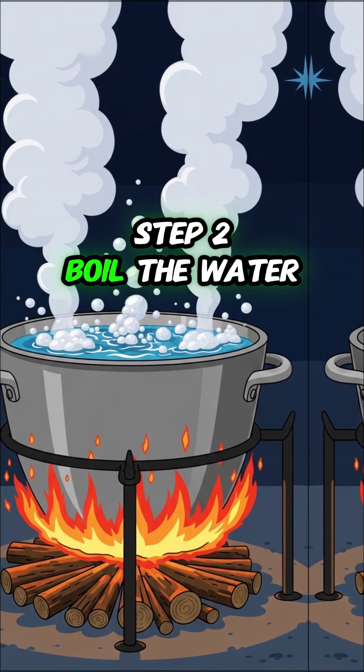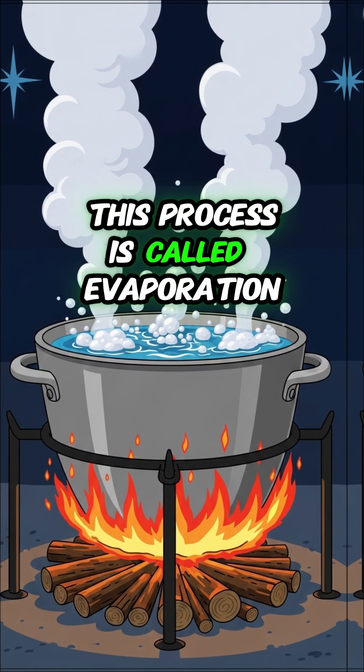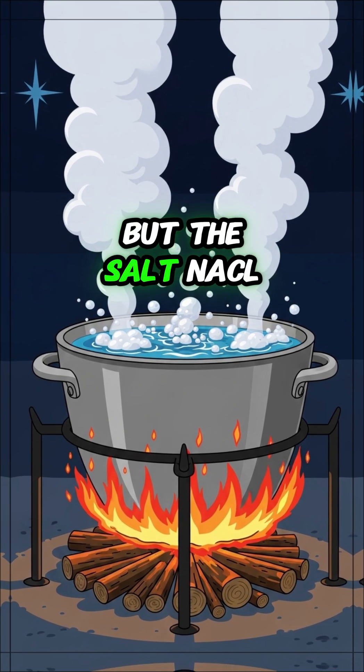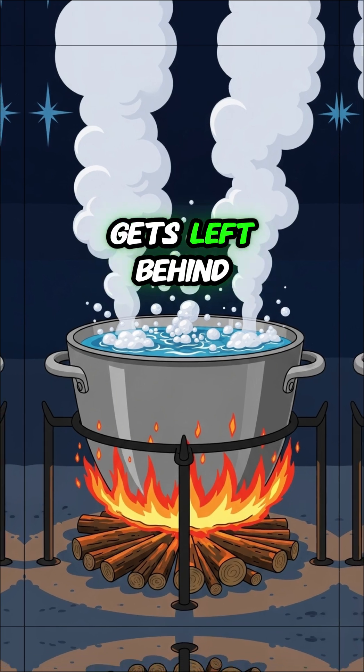Step 2: boil the water. This process is called evaporation. The H2O turns to steam, but the salt — NaCl — gets left behind.